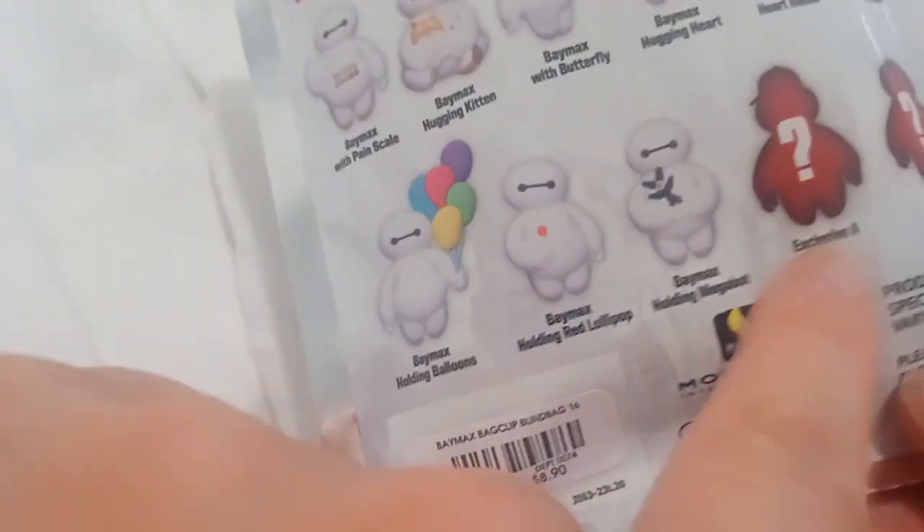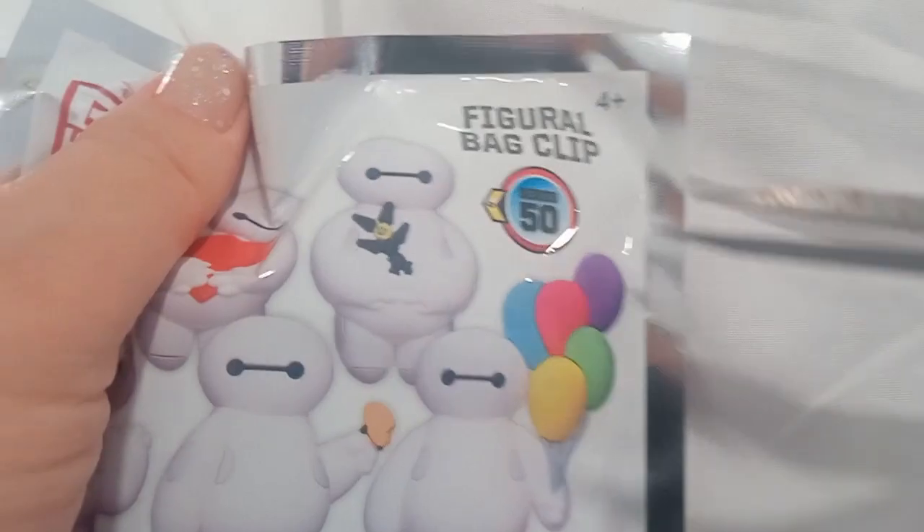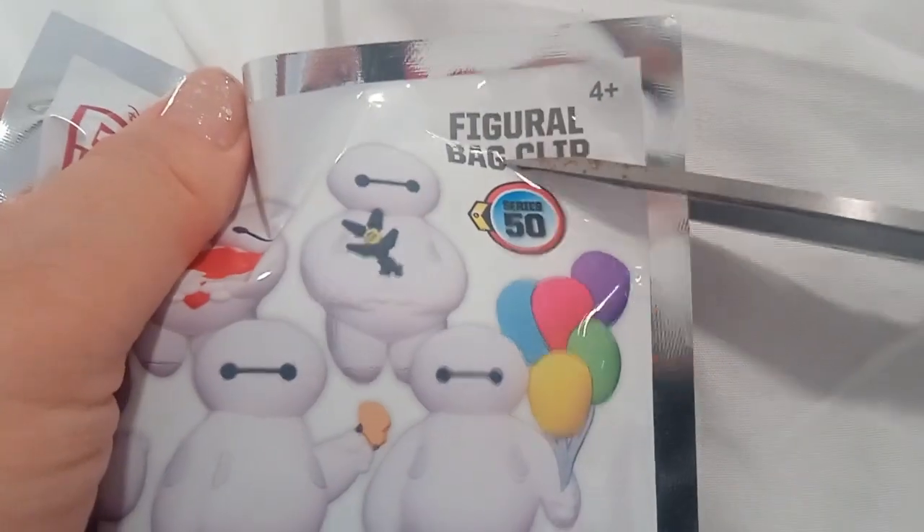There's two exclusives here. Let's open it up. Got my scissors and open it.